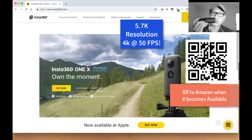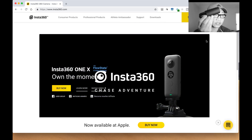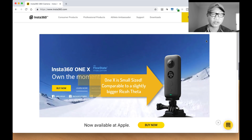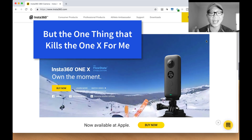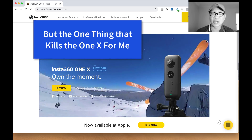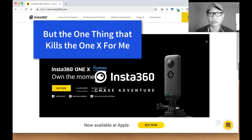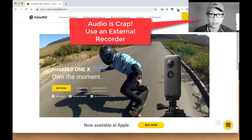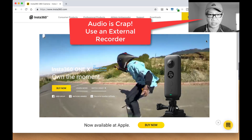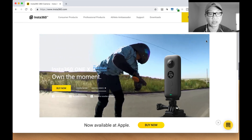But to the point, there's one thing wrong with the Insta360 ONE X. I love the Insta360 ONE — this is the one I have right here. It was roughly around $300 or $400 when it was released. The Insta360 ONE X is now released at $400, which is an absolutely amazing deal for what it can do. But the one problem — the one problem — is the audio is crap. It is basically crap on a stick.